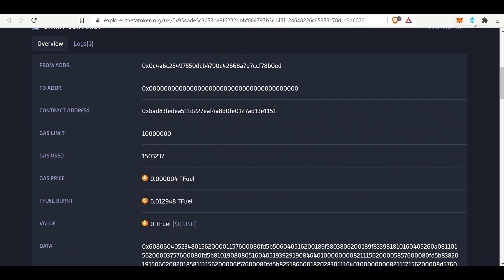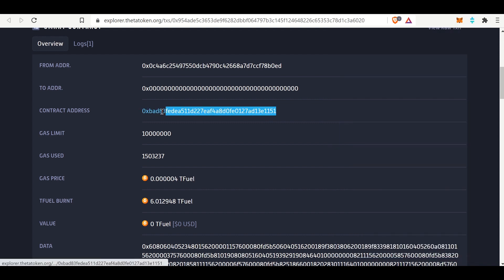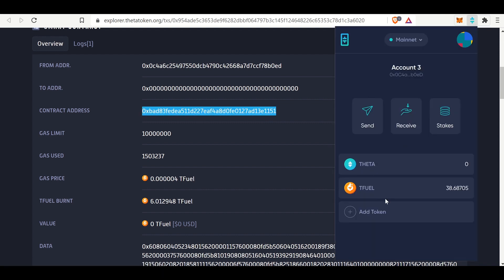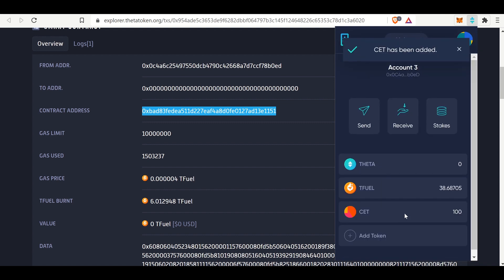Now if we go to the wallet, I can add a token, enter the contract address - I'll copy it now just to make sure - and add the token: contract address, the symbol is Crypto Elite Token, and there are 18 decimal places. And there it is - this contract. I have all 100 tokens right now. For the first 25 people who are interested in the Crypto Elite Token, drop your public address in the comments below and I will send 25 tokens to the first 25 people who drop their address.